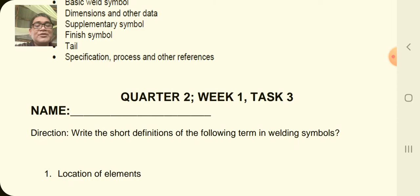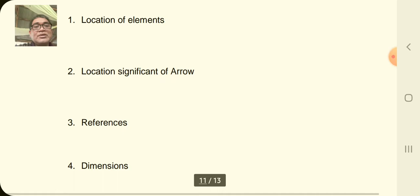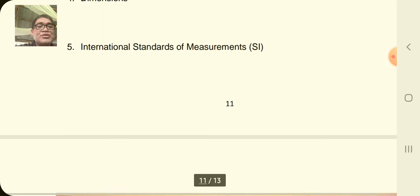You can now do task number three. You are going to write the short definition of the following terms: location of elements, location significance of arrow, references, dimension, and international standard of measurement.